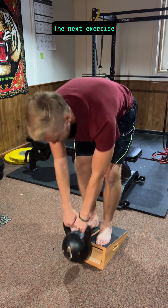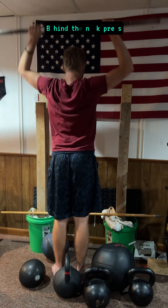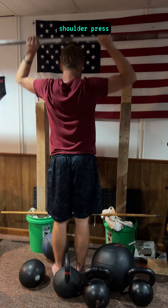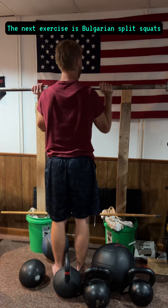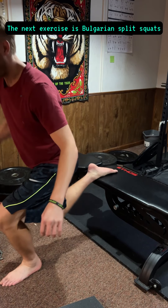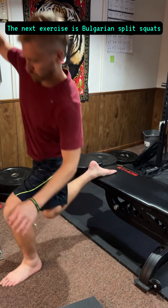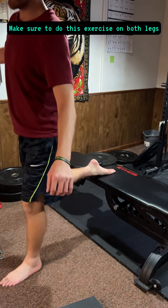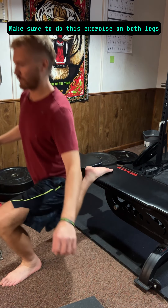The next exercise is behind the neck press, shoulder press. The next exercise is Bulgarian split squats. Make sure to do this exercise on both legs.